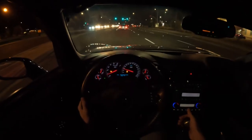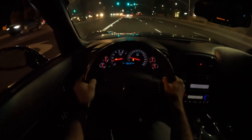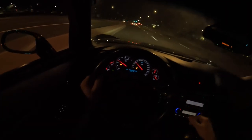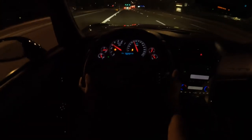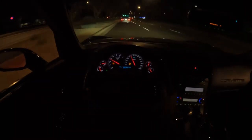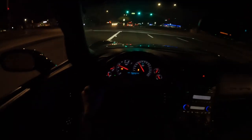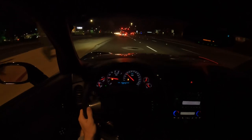Alright guys, these are my first driving impressions with the long tubes here. Obviously we have the check engine light on because we deleted the CADs. Sounds properly good now. I cannot wait until we have an actual tune on the car to where it's really running right.